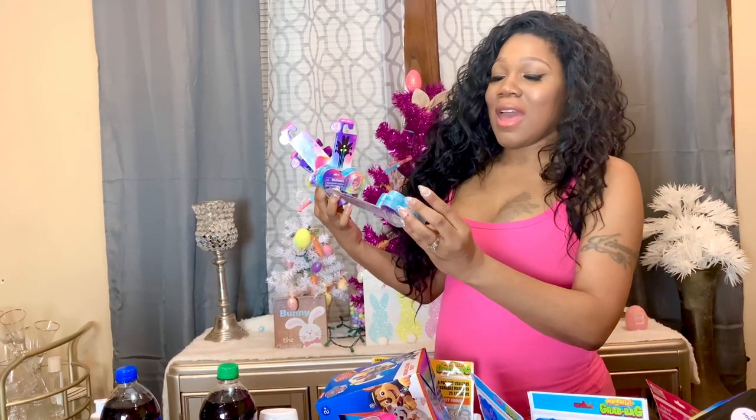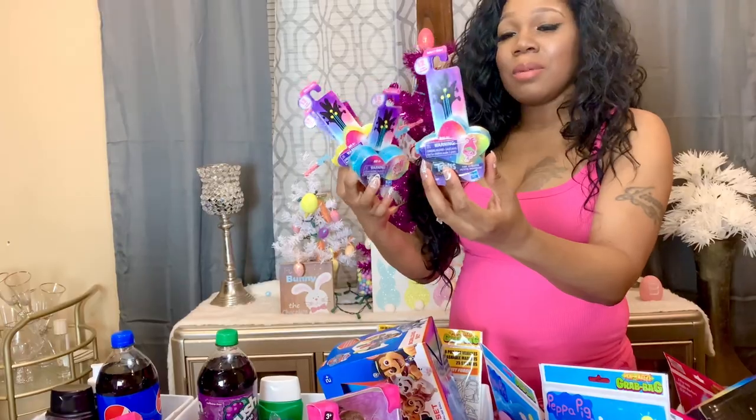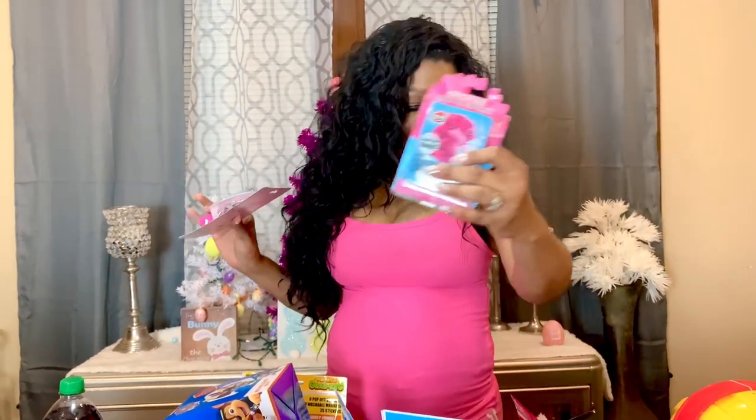The next thing I have are these Troll Tiny Dancers — I believe there's some type of surprise on the inside — and I have five of them to give to the youngest five girls. I have these little Minnie Mouse hair bows for JL. I got this crystal tree that says 'Grow Like Magic' for Jade — she likes arts and crafts. I also have a JoJo nightlight for Giselle so she can have it in her room.